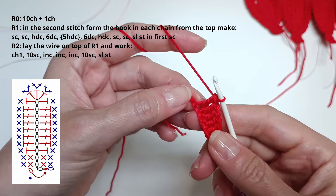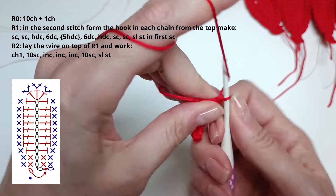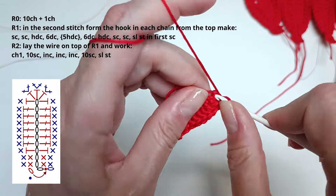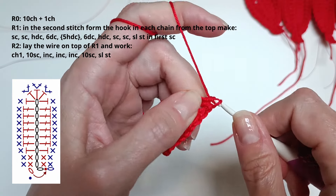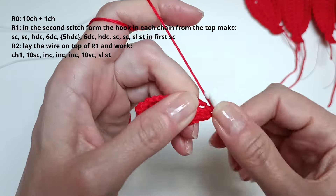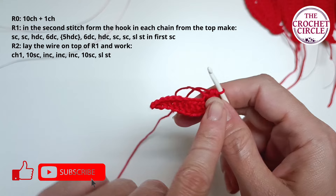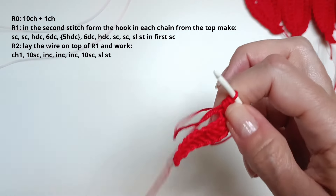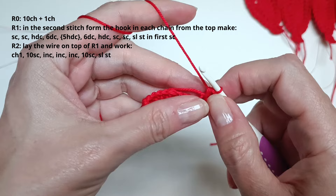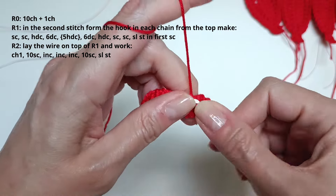Now you have only one last stitch left at the end, and this is going to be our turn. In this turn I need to do 5 double crochet stitches — that's 1, 2, 3, 4, and 5. Now you see the turn, and we have to repeat the second part in reverse on the bottom. What I'm also going to do is place the starting tail on top so I can work it in and won't have to sew it in later. Now 6 double crochets.